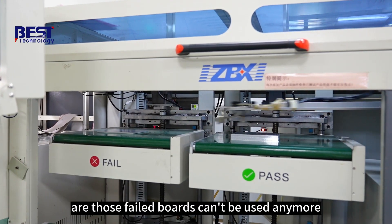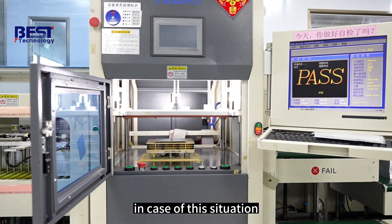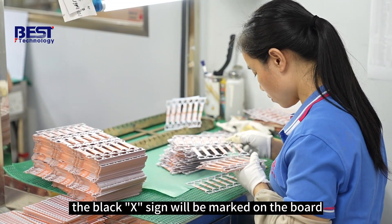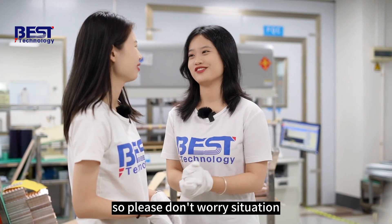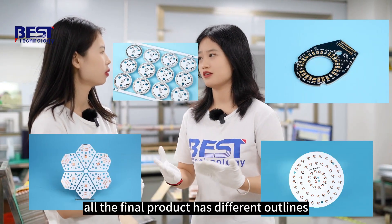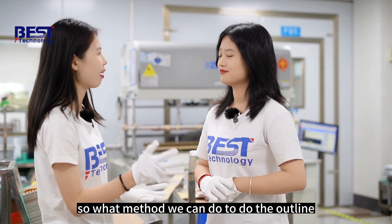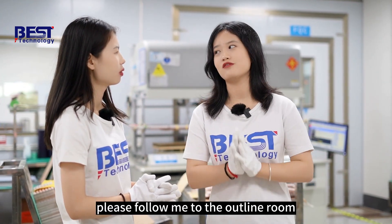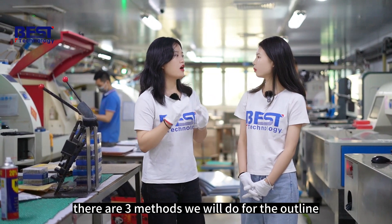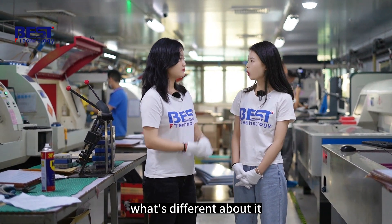These are passed boards and these are failed boards. Are those failed boards unusable? Actually, those failed boards might be misjudged — our QC worker will check again. If it still doesn't work, a black X sign will be marked on the board. All the final products have different outlines, so we will do the outline process. There are three methods for the outline: one, V-cut; two, CNC routing; three, die-punch.